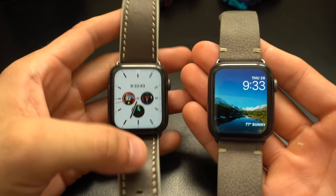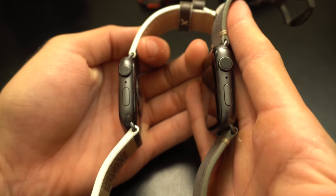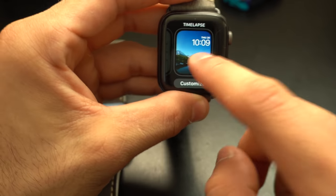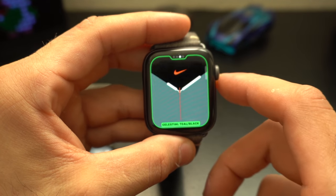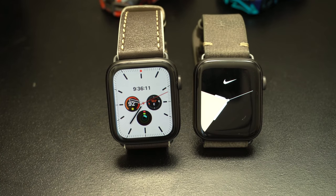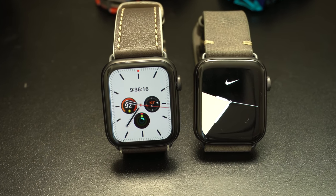The two models here are both the space gray aluminum Apple Watch. The Series 4 is the Nike Plus edition, which only adds exclusive Nike Plus watch faces and some exclusive color customization options. Externally, the Nike Plus edition is identical to the standard Apple Watch Sport, both starting at the same MSRP. A Nike Plus edition will also be available for the Series 5, which comes out on October 4th.